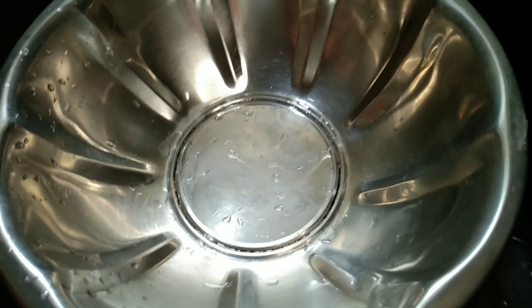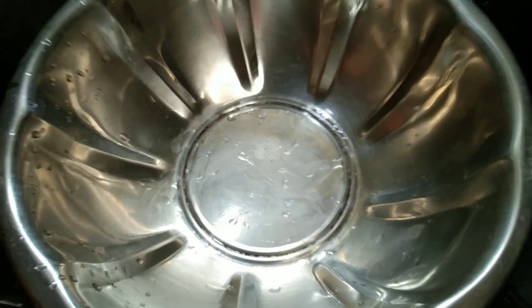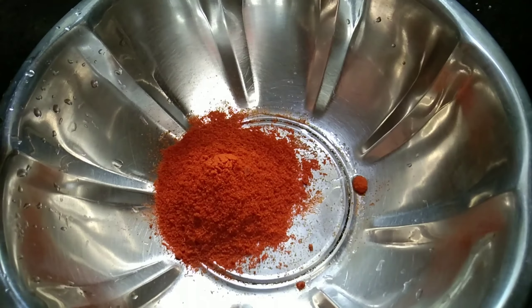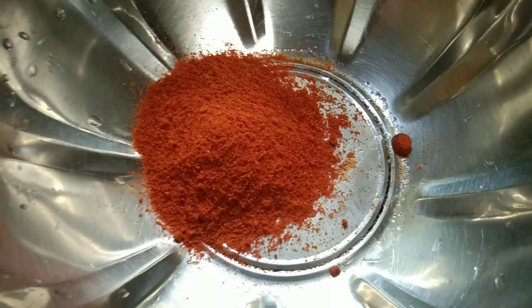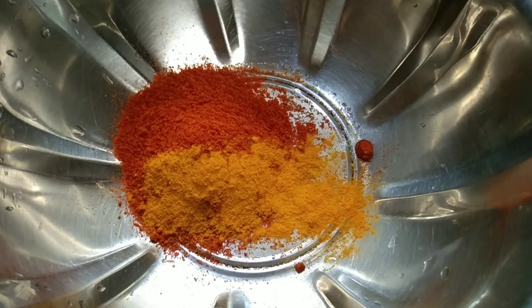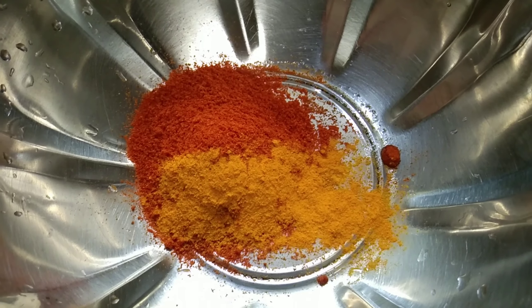Mix it. Add 1 cup of water and 3 spoons of turmeric, chili powder, and salt.